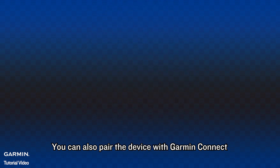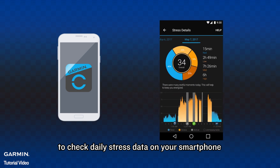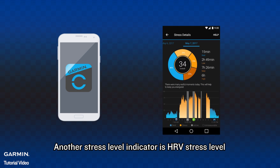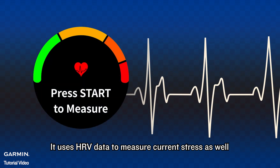You can also pair the device with Garmin Connect to check daily stress data on your smartphone. Another stress level indicator is HRV stress level, which also uses HRV data to measure current stress.